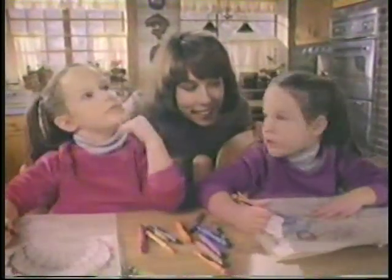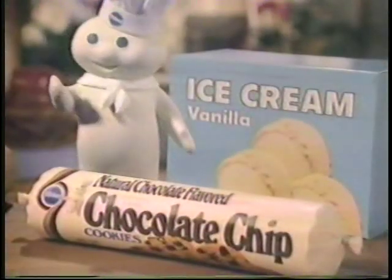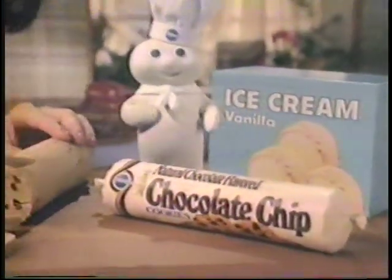What do you want for a snack? Cookies! Ice cream, cookies, ice cream. Why not put Pillsbury Slice and Bake cookies and ice cream together and make cookie ice creamarounds?